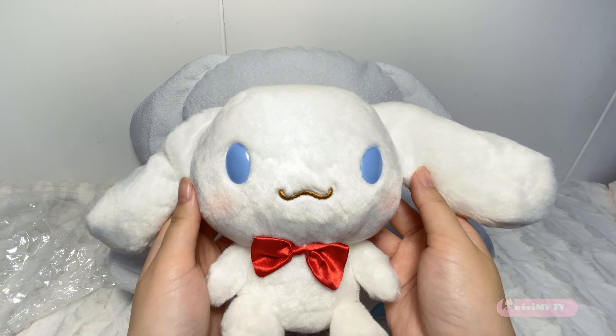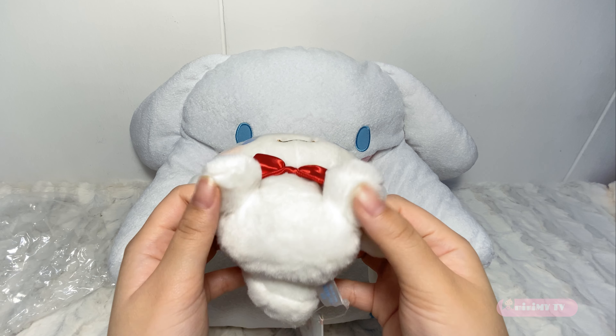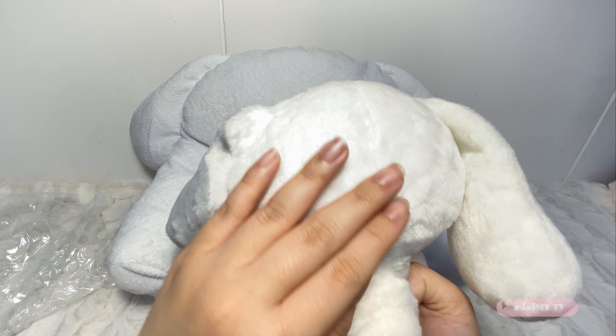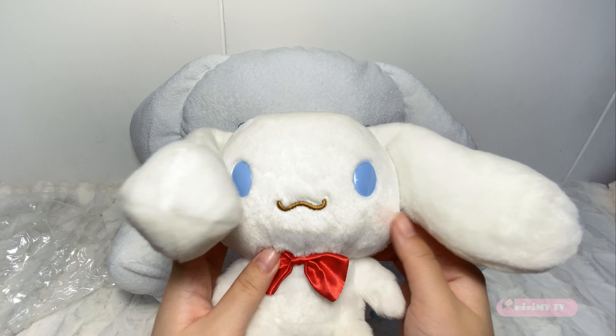Big Apple, look at how soft and furry the hands, the legs, and the little cinnamon bun tail. Look at the little red ribbon that makes this toy more attractive.